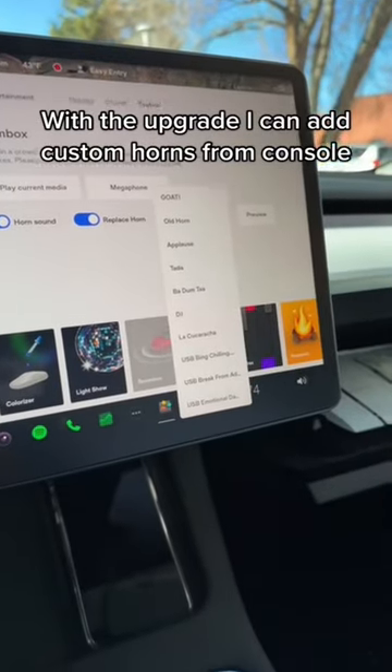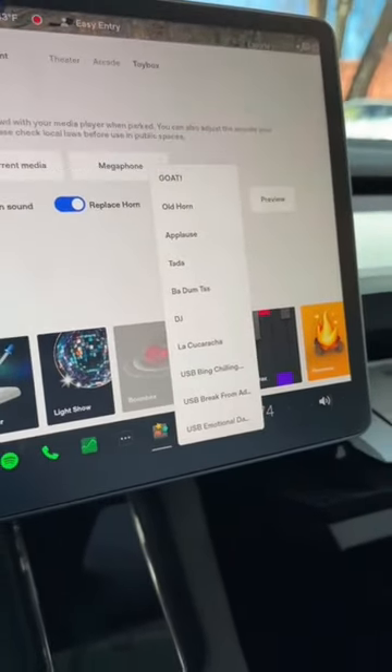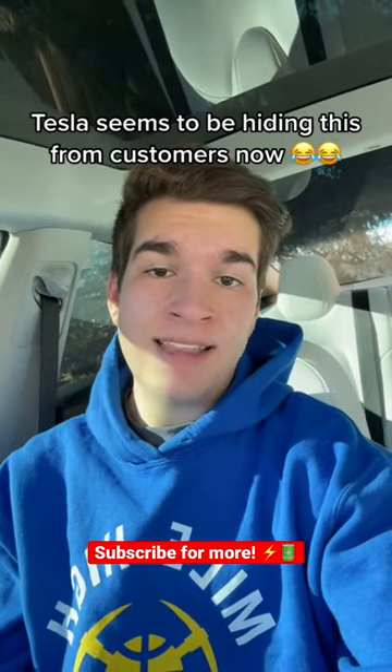And as you can see, once it's plugged in, you can actually still add custom horns. It's almost like Tesla wants people to forget that's a thing.